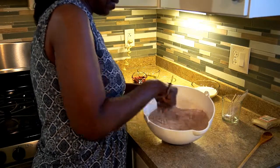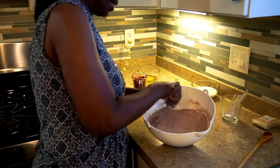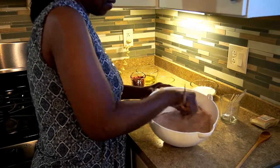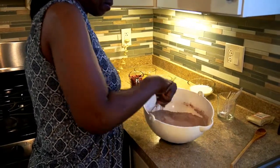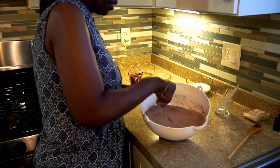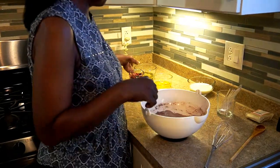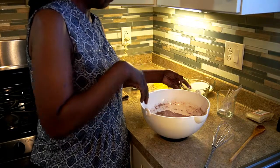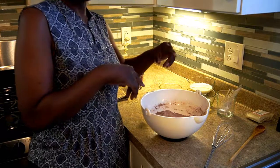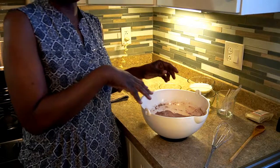This recipe is really good — it's really moist, quick, and delicious. So once we mix this all together really good, I'm going to add all of the wet ingredients: a cup of milk, three-fourth cup of oil, and two eggs lightly beaten. I'm actually going to step away for about two minutes while I use the mixer because it's really loud.